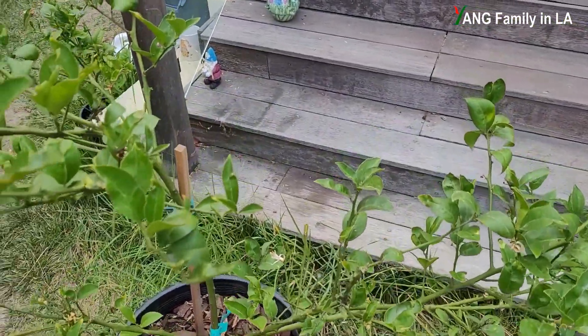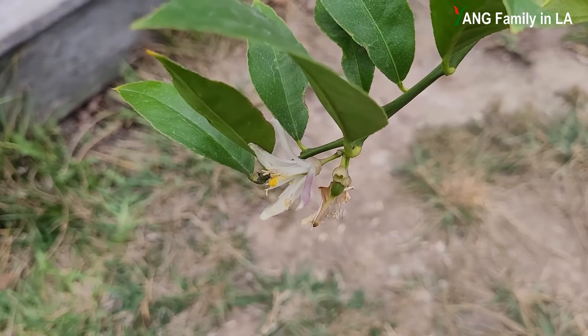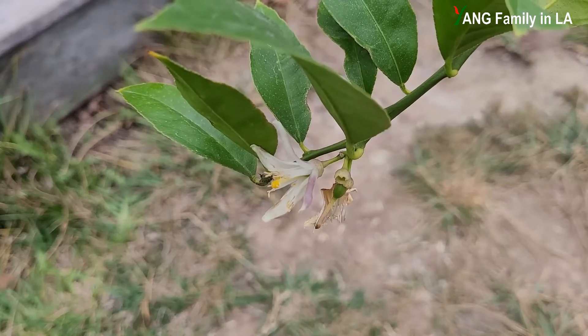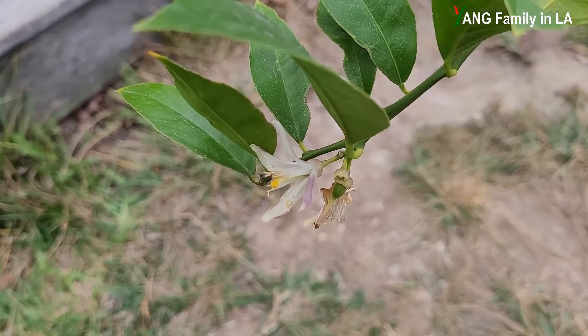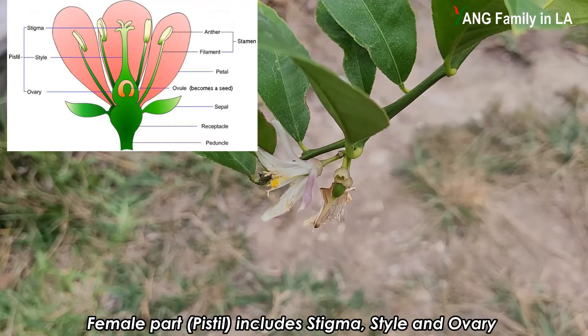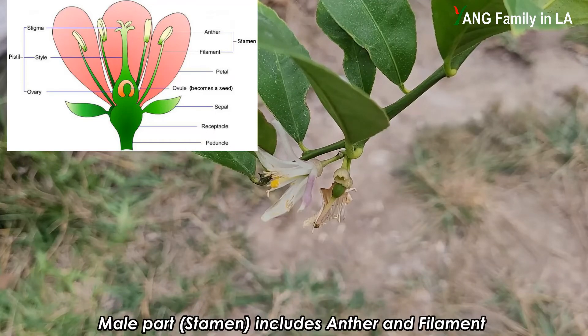So first, let's check out what a normal lemon flower looks like. You can check out the left-side flower because that flower is still opening. Each lemon flower includes a female part and a male part. In the middle of the flower you can see the female part, also known as the pistil, which includes the stigma, style, and ovary. The male part is called the stamen, which includes the anther and filament.